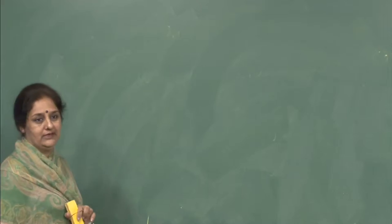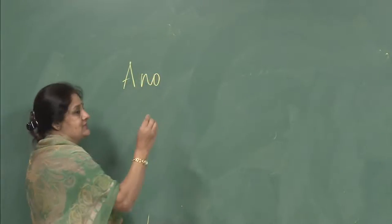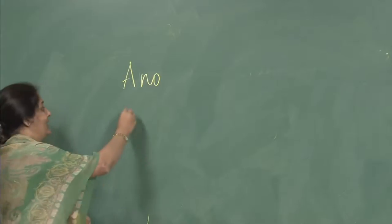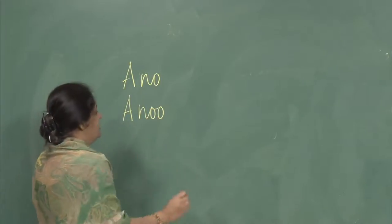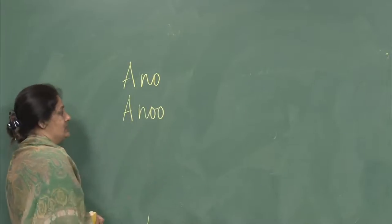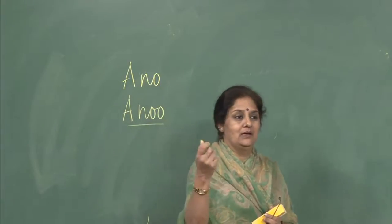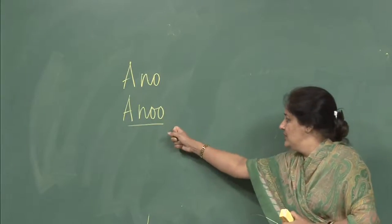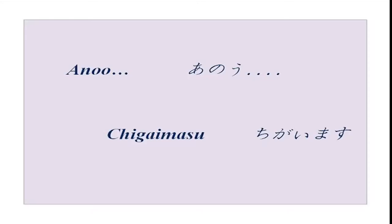You have done one ano earlier — that ano means that person or object over there. Now this is another ano, spelled a-n-o-o. There is a difference in spelling and meaning. This ano is an informal way of attracting someone's attention — please listen, I want your attention. For example: ano, ima nanji desu ka?